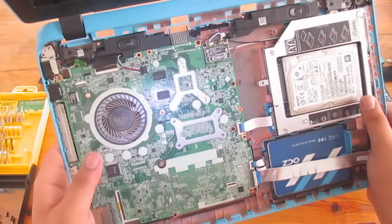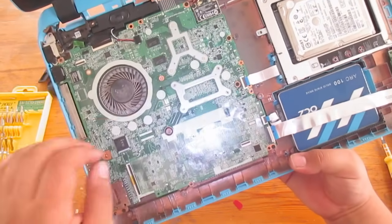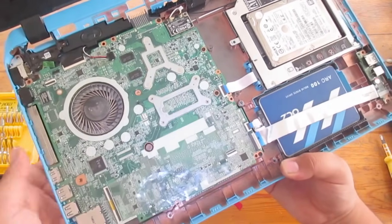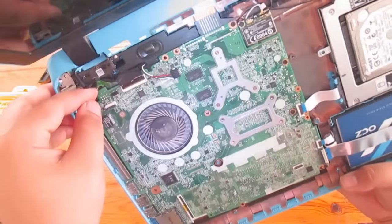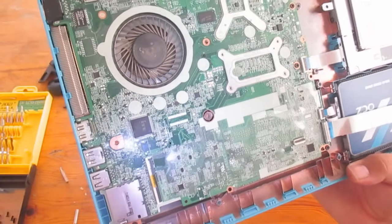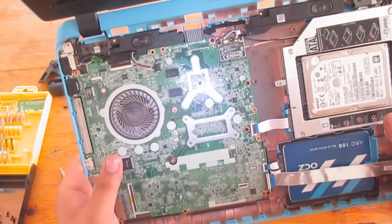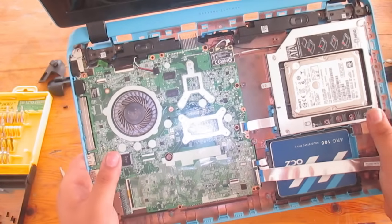If you want to remove the motherboard, it's a bit tricky but also easy. Remove the screen ribbon cable, the speakers, the Wi-Fi card, the optical drive connector, the USB port connector, and finally the SATA connector. Take all the screws out, and once you pull it out you'll see a small power cord cable — remove it and you'll have access to the RAM, CPU, and GPU.